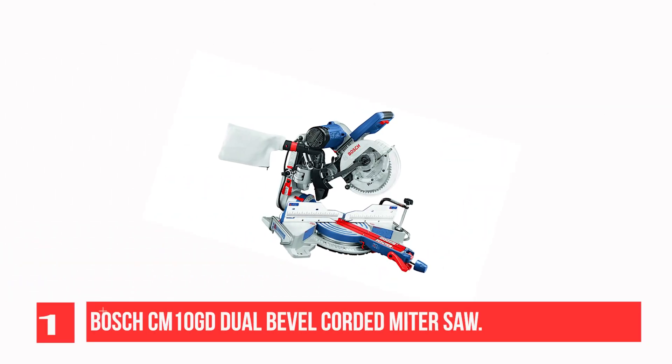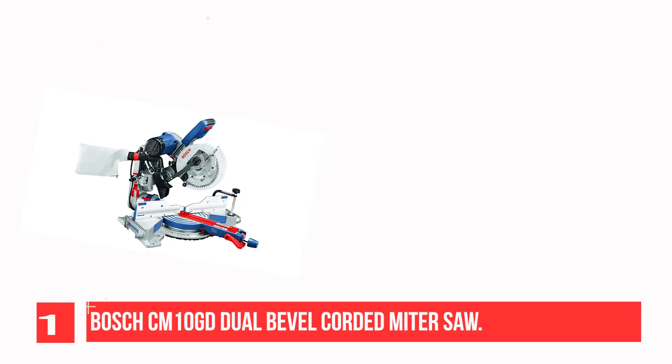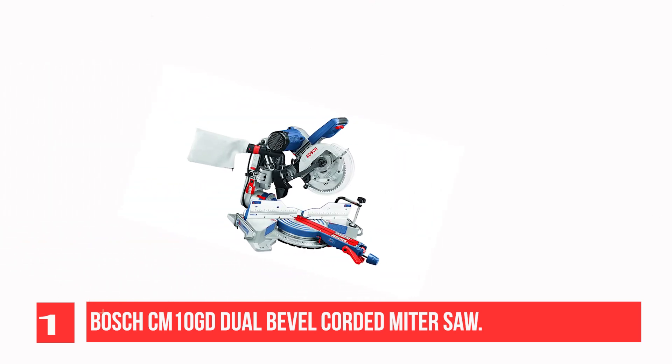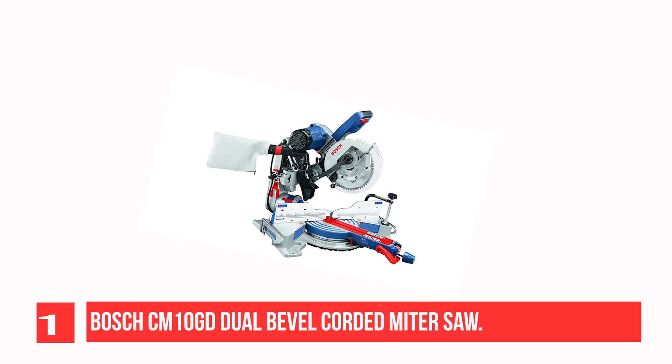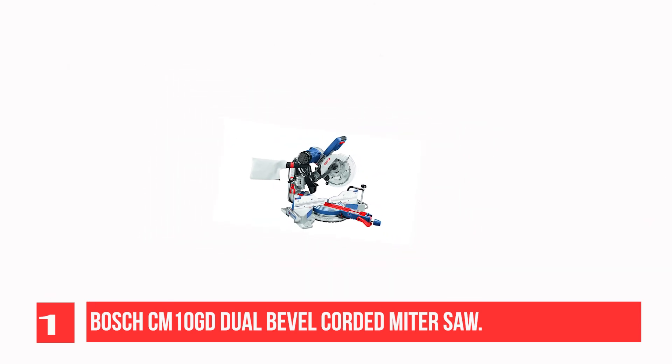Recommendation Number 1: Bosk HC-M10GD Dual Bevel Corded Miter Saw. Considered the best miter saw for crown molding, the Bosk HC-M10GD is a great option for beginners and professional woodworkers, thanks to its high durability, reliability, and compactness. Besides cutting crown molding, you can use it for other woodworking projects as well.